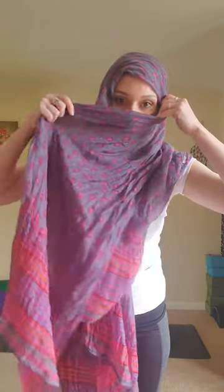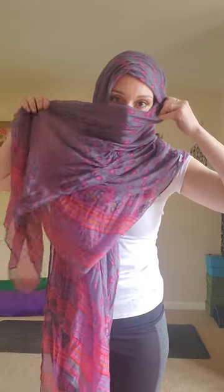Then I bring it on top of my head. Mine's really, really long, so I'm starting it off like a hood. Then I take one side and bring it kind of tight around my nose and mouth, wrapping it all the way around.